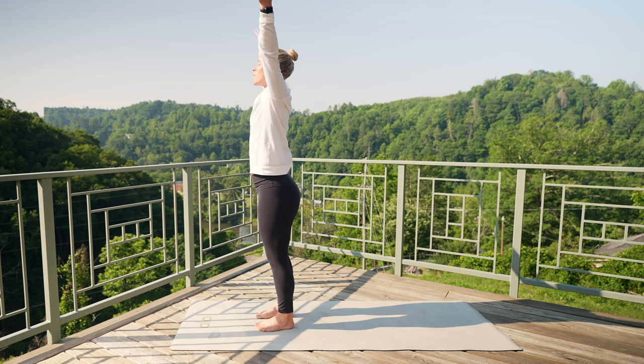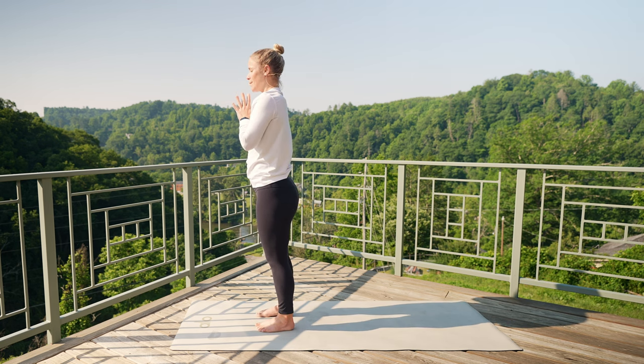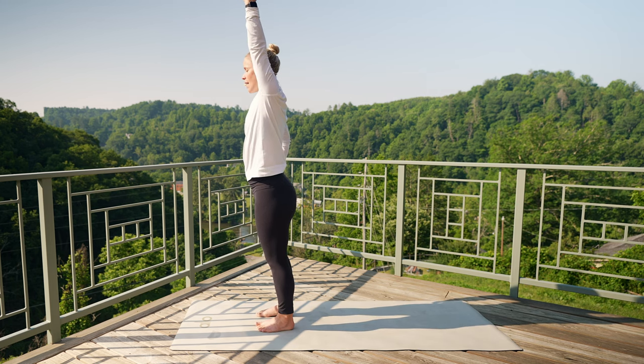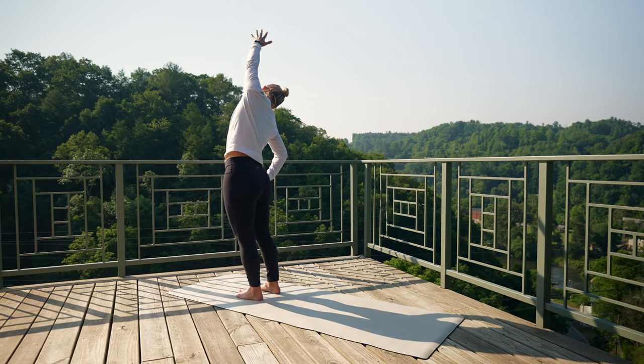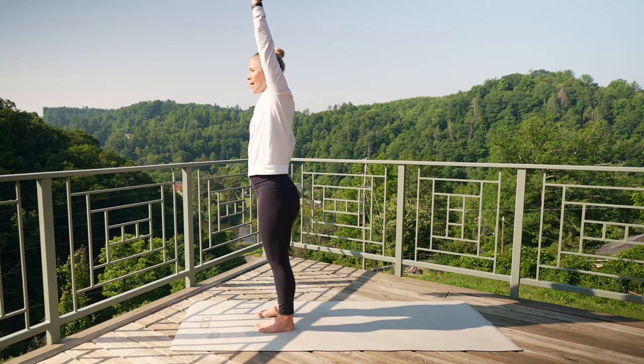Inhale, sweep those arms, lift all the way up overhead. Exhale, hands come down towards heart center. Take your right hand to your hip, left arm reaches towards the sky. Lengthen out, breath in, and bend over towards that right-hand side. Let your right ear fall to your right shoulder. Nice breath in, exhale, let it go. Take one more nice breath in, exhale, pull yourself, come all the way back up.